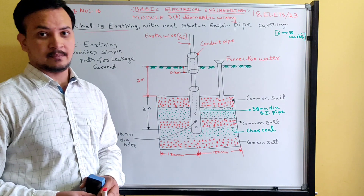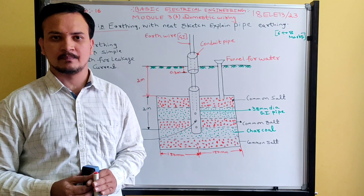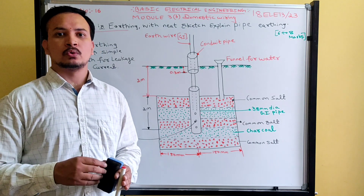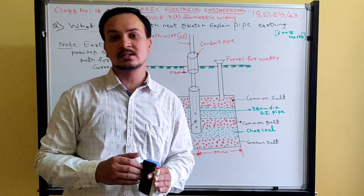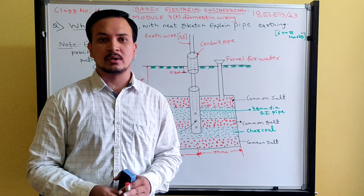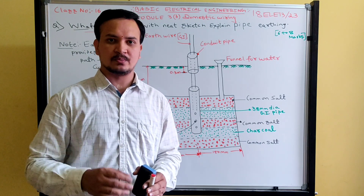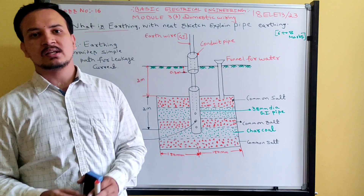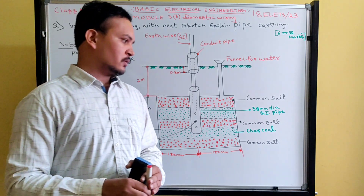The major objectives of earthing are: it provides safe operation, protects high-rise buildings from atmospheric lightning, maintains constant voltage under unbalanced load conditions, and the earth itself acts as a return path for the flow of current.